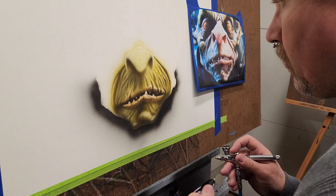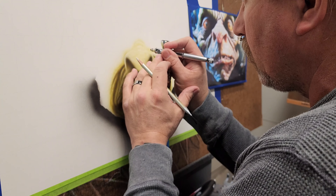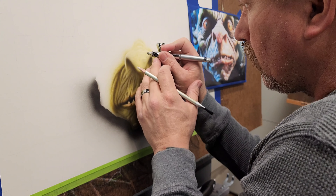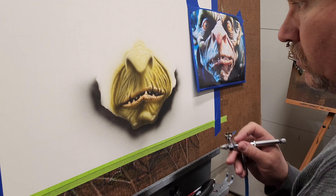I'll go back in, add a little bit more color, and define the edges in the base of the creases and the bridge of his nose, just very lightly putting in some more texture.